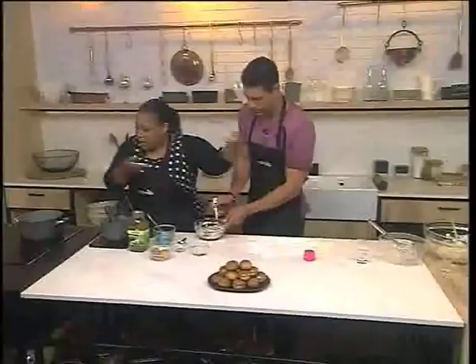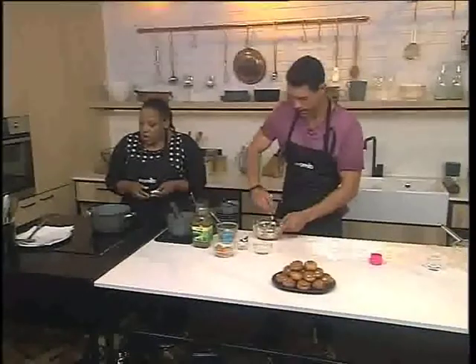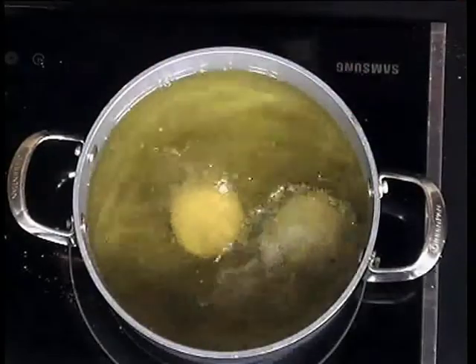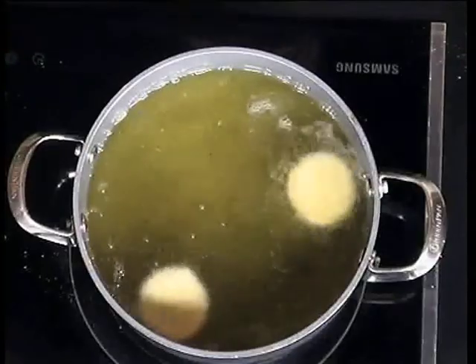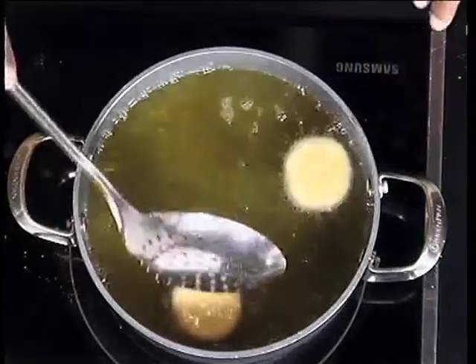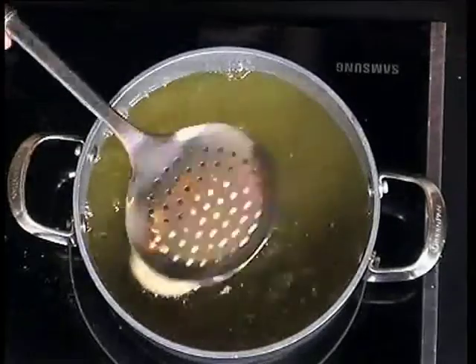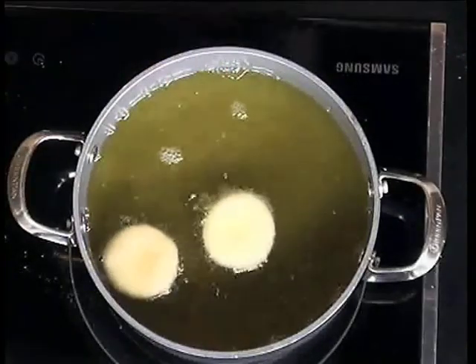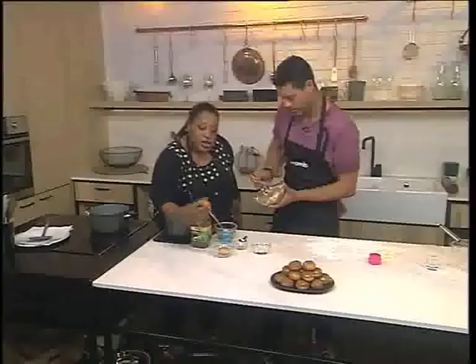Once these have risen to double in size, you want your oil to be at about 140 to 150 degrees. Just dip your donuts in and they will float to the top — you'll see them come up. Watch them because they're going to cook on one side, then flip them over and make sure they brown on the other side so they look very even. Do you see they're little and puffy? They're so cute!